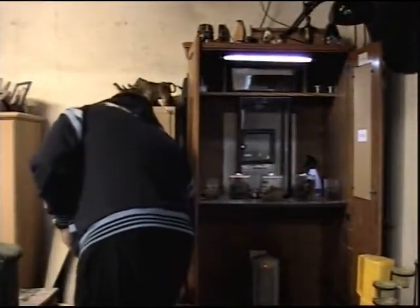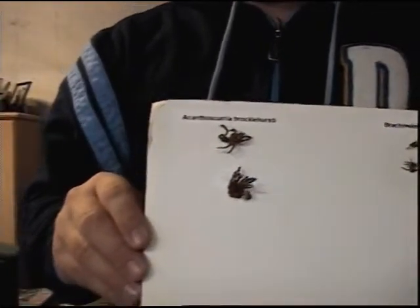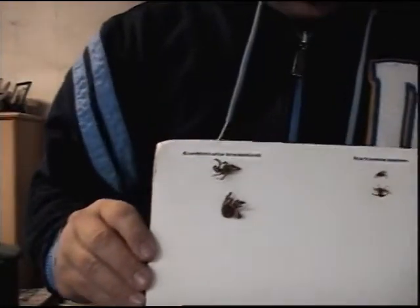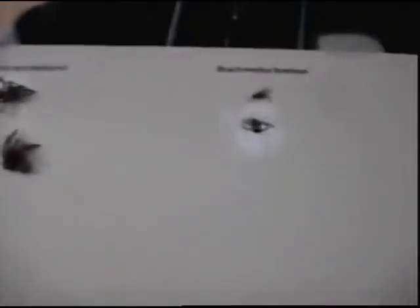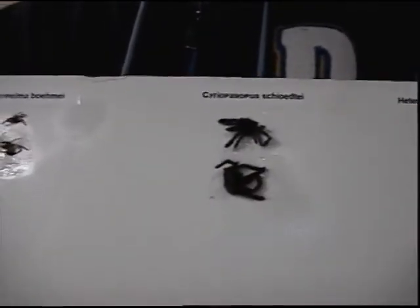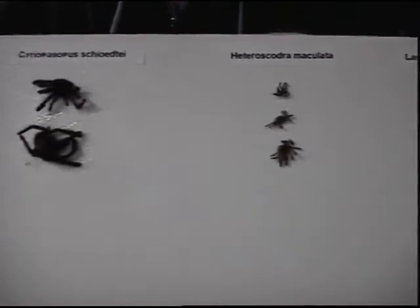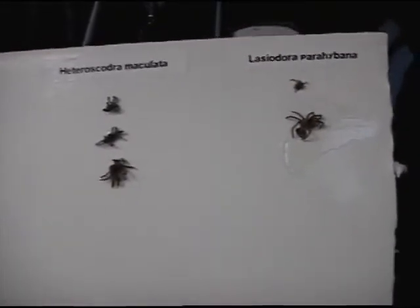I can show you the molting board we had made up. The Acanthoscuria brachylahirsi — Bigfoot — has molted twice and is probably getting ready to molt again, getting close to two inches. Brachypalma bomi has molted twice and might be getting close again. Seripagobus shotae has molted twice and is probably getting close to a third. The Heteroscodra maculata has molted three times and is doing really well. And the Lasiodora parahybana has molted two times and is doing well.